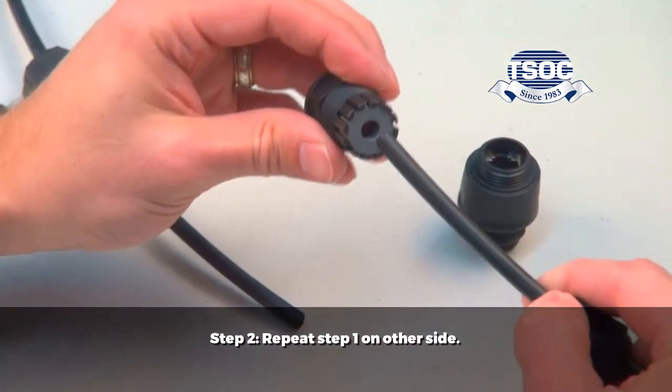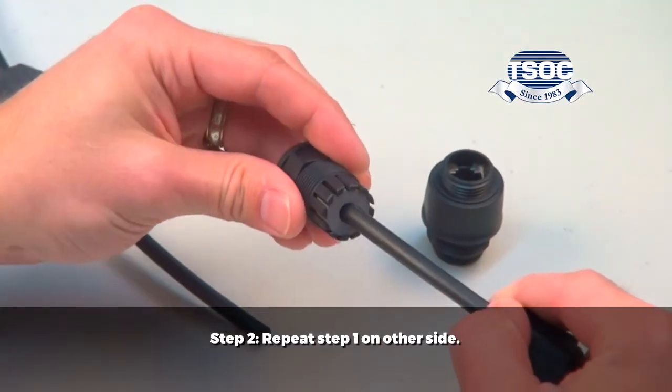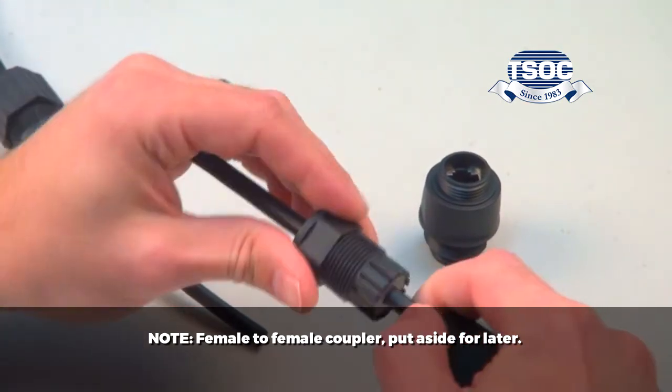Step 2: Repeat step 1 on the other side. Set the female-to-female coupler aside for later.